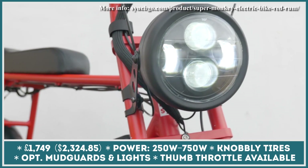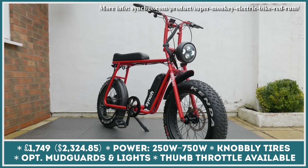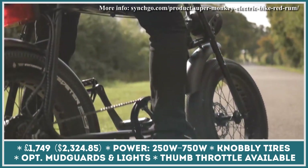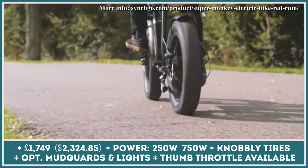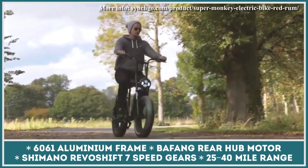There are five levels of electric pedal assist that can be used to electrify your ride. In the pedal assist mode, the moped-style bike can provide up to 40 miles of riding in the most favorable weather conditions. However, the real-world range is said to be around 25 miles.